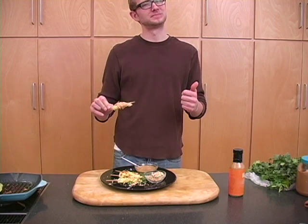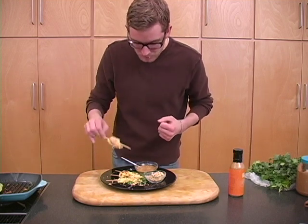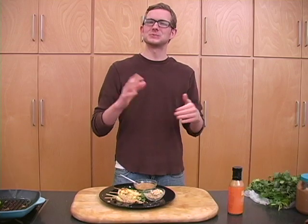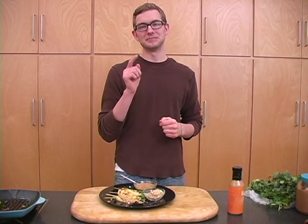We nailed it! If you've enjoyed this recipe, there are a lot more on festivalfoods.com — log on, check it out, cook them up.